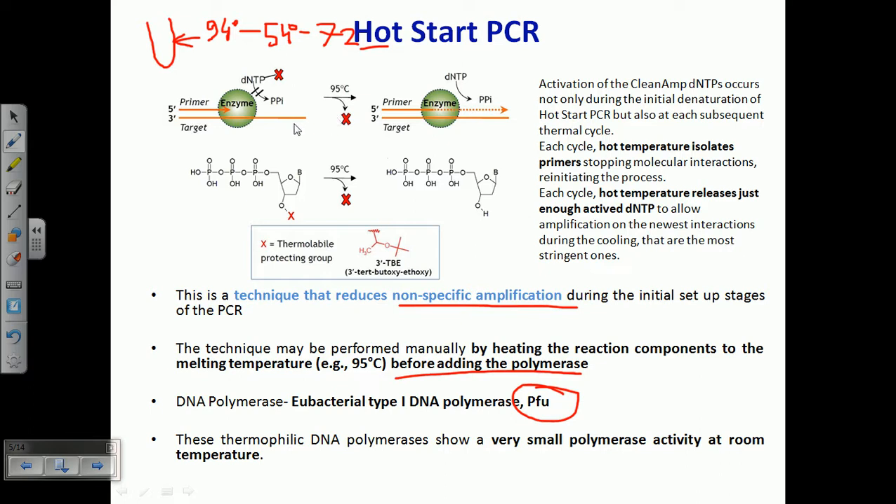Heating the master mix to 95 degrees Celsius ensures two things. First, the hot temperature isolates the primer, stopping non-specific molecular interactions — so the primer will not be able to bind with non-specific sites on the target DNA. Second, the hot temperature releases just enough activated dNTPs. You can see here this red-colored thing is a thermolabile protecting group; when heated, this protecting group is cut out and moved away, allowing polymerization to proceed — otherwise this thermolabile protecting group blocks the polymerization process.